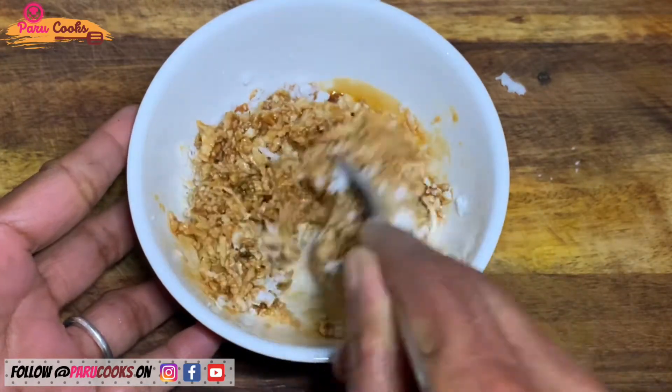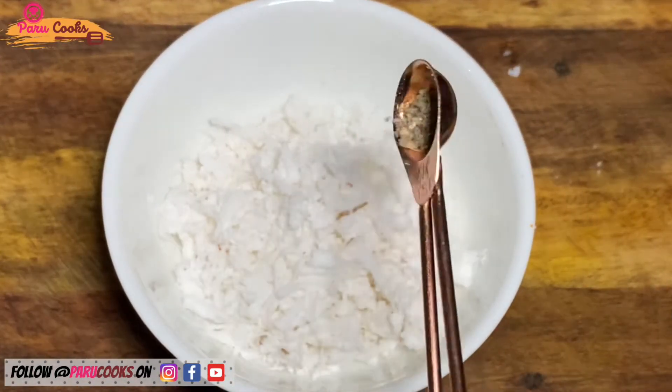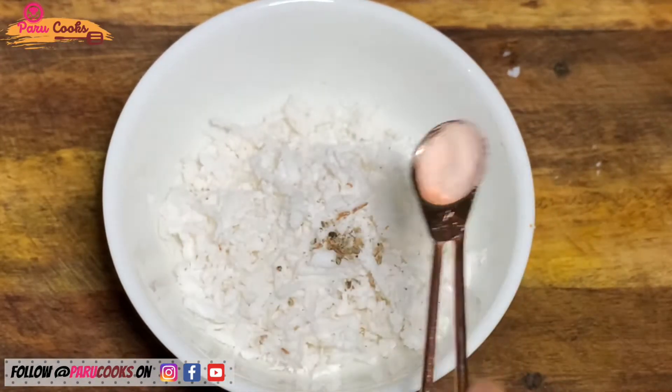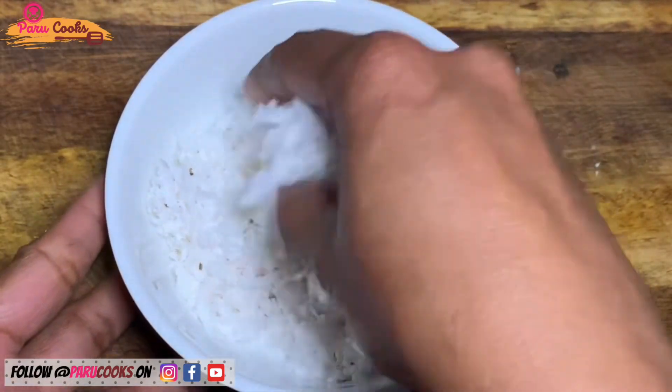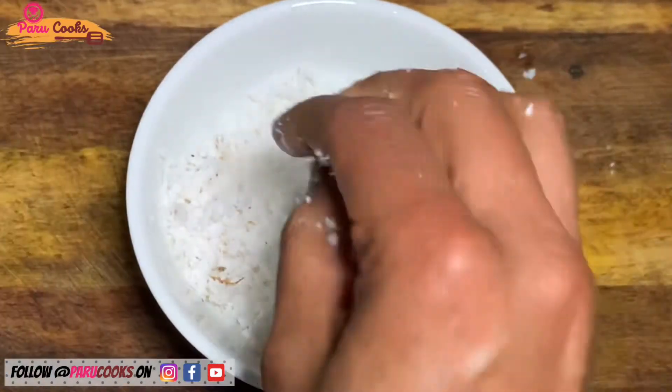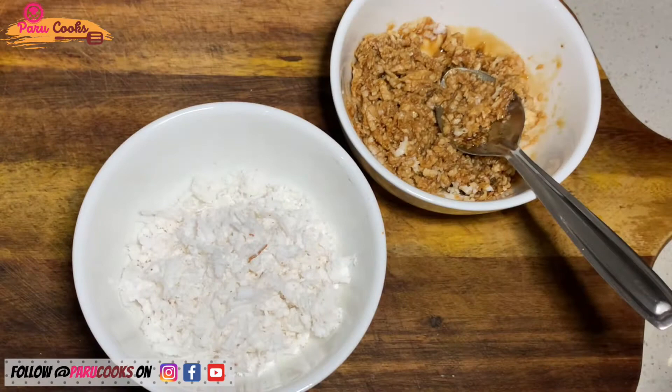For the savory version of the filling, I'm taking quarter cup of coconut, a pinch of cardamom, and a pinch of salt. Mix it very well. This is a diabetic-friendly version of Ada. Now set both fillings aside and we can start spreading the pancake on a leaf.